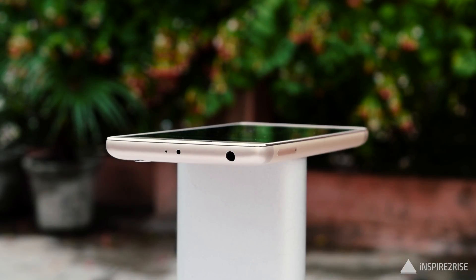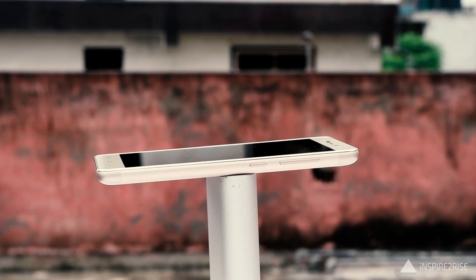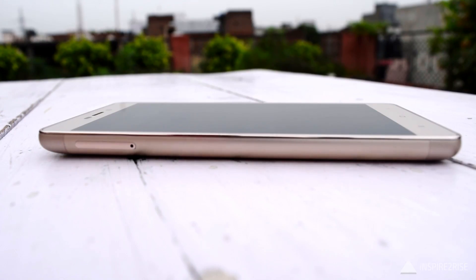On the top of this smartphone we have the 3.5mm jack and the infrared sensor. On the bottom we have the micro USB port. On the right-hand side we have the power button and the volume rocker. On the left-hand side we have a hybrid SIM tray slot, which means you can use either one SIM and one microSD card, or two SIMs.